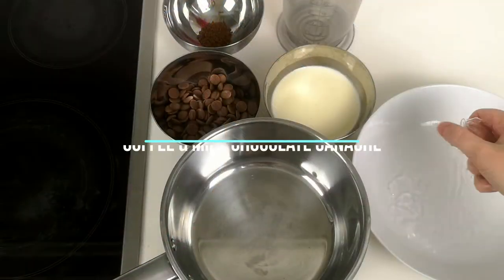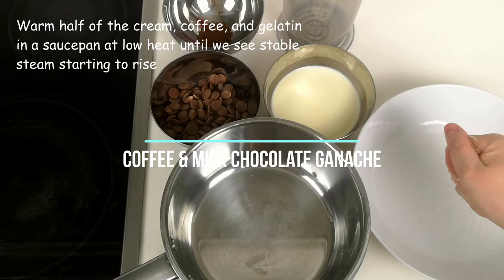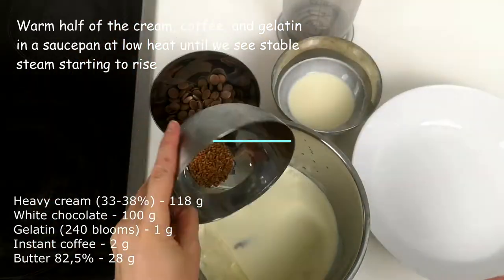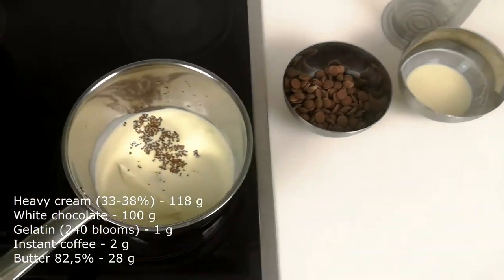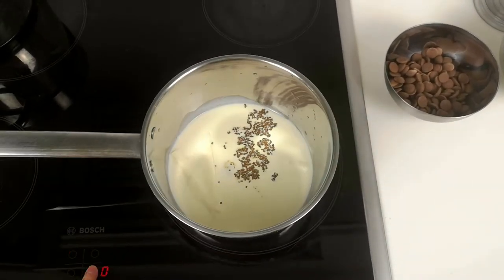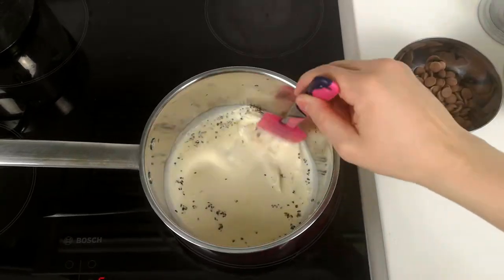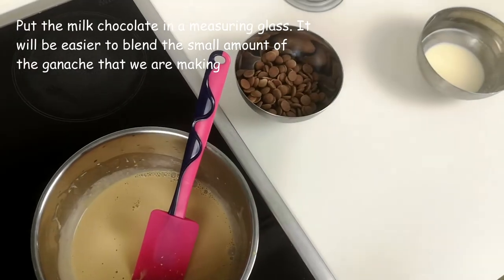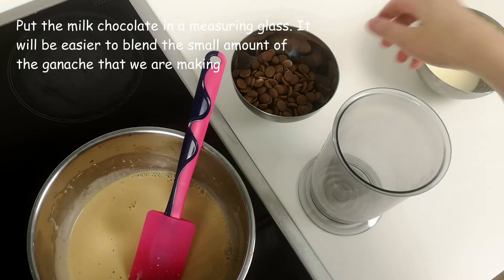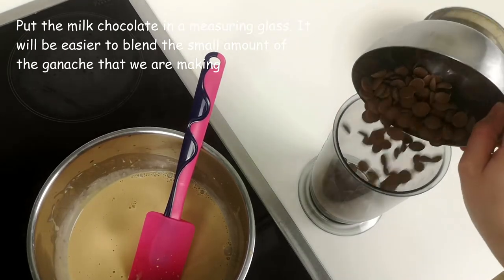Now we can prepare the coffee ganache with the milk chocolate base. Warm half of the cream, coffee, and gelatin in a saucepan at low heat until stable steam starts to rise. Now put the milk chocolate in a measuring glass — it will be easier to blend the small amount of ganache that we are making.